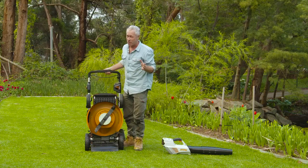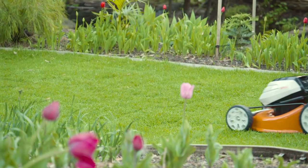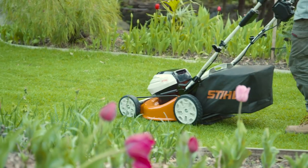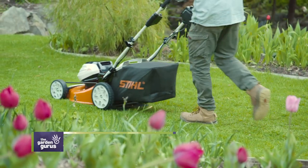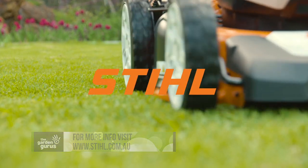You can't do that with a petrol mower. If you're in the market for a new lawn mower this spring, we'd suggest you take a visit to your local STIHL dealer — the only place to buy STIHL tools. To find your local dealer, visit stihl.com.au.